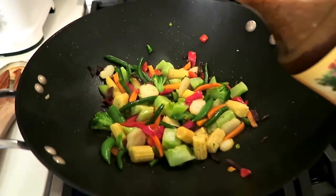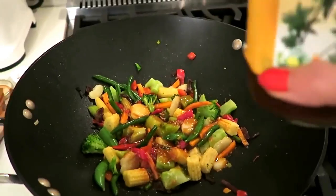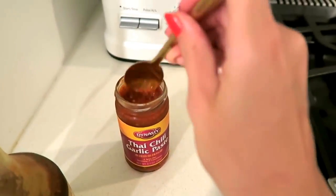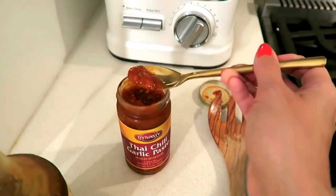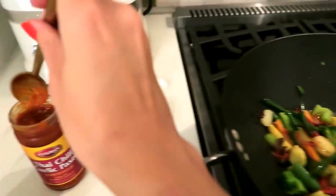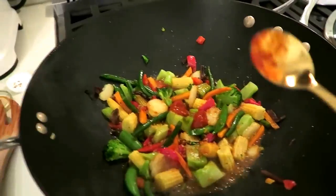About eight minutes later the veggies look done, so I'm adding some sauce — this Island Soyaki blend from Trader Joe's. Just a bit of that, as well as some Thai chili garlic paste. I don't want to make it too spicy, but maybe a little more — kick it up a notch.